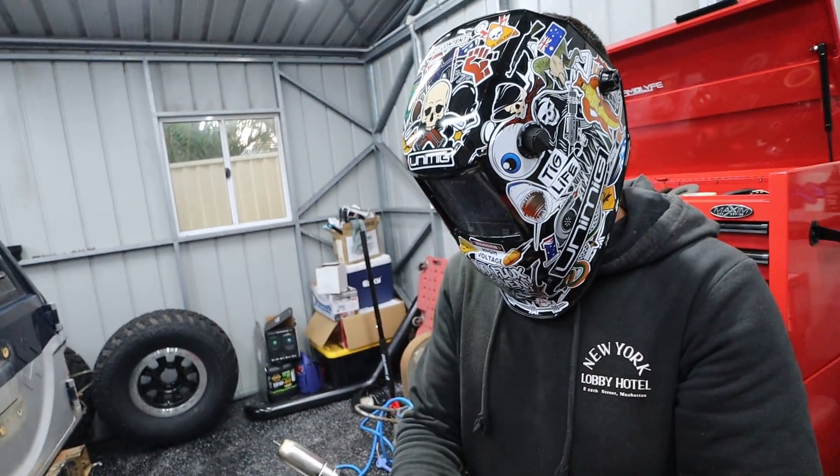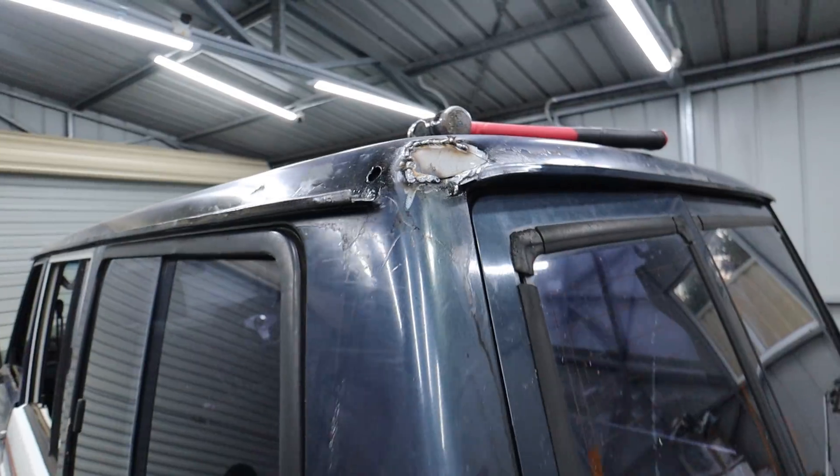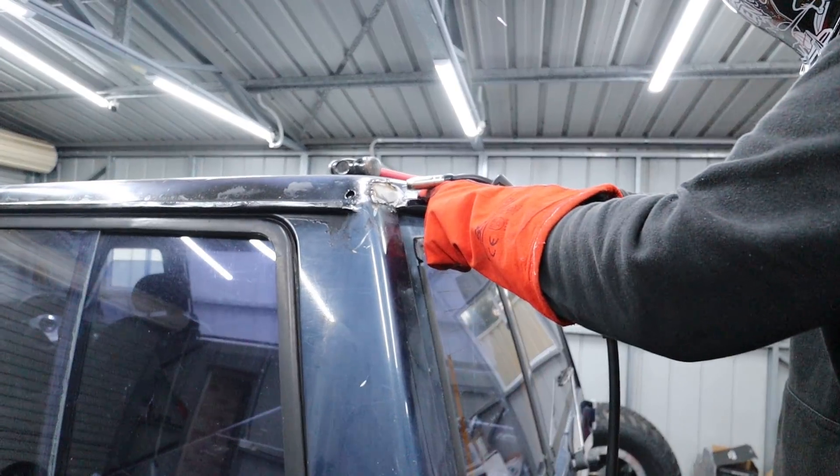Harry has actually never welded, so I'm going to let him have a couple of spot welds up here. Hopefully he can keep them nice and close and not ruin the panel.